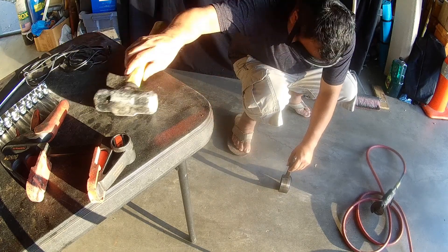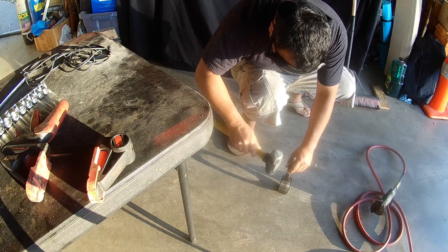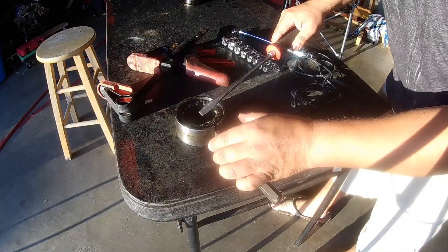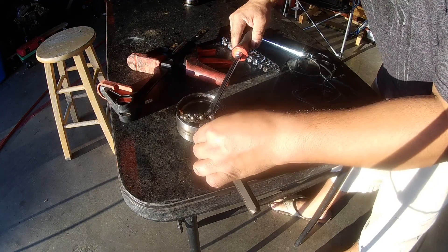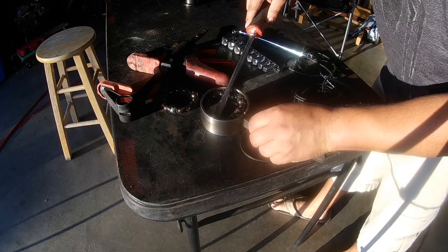The point of doing this is I wanted to show you the spalling that's going on. It happens on all metal surfaces inside the wheel bearing. It happens on the balls, it happens on the inner race and the outer race. I'm just popping off the ball bearings there and getting those free and clear.